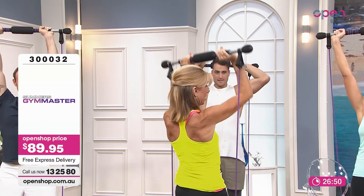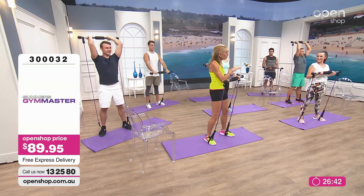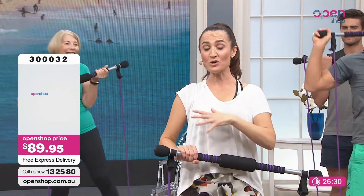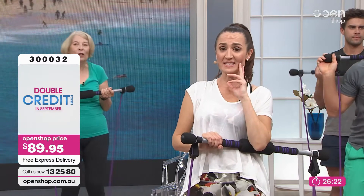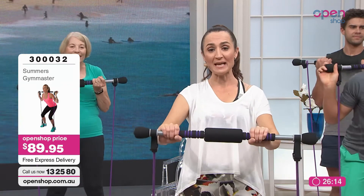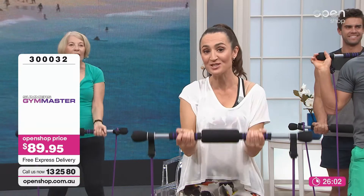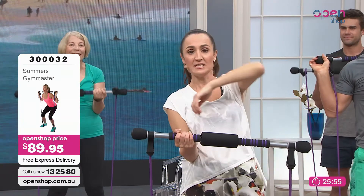If you've just tuned in, this is the Gym Master — all about easy, fun resistance training. At $89.95, this is the price of one or two weeks of gym membership, not even a month, and it's replacing about 40 pieces of gym equipment. Even people that do go to the gym — maybe you're going away for the weekend or traveling for work — and you want to take your little at-home gym. That's what the Gym Master is, and it takes up no space. It's for all levels, for people in their 20s all the way to people in their 80s and 90s.